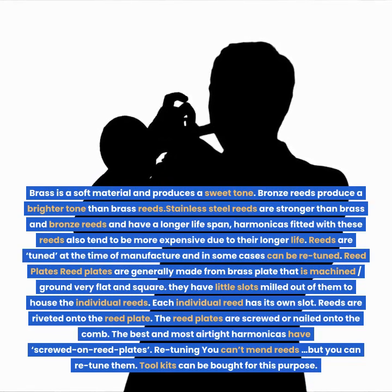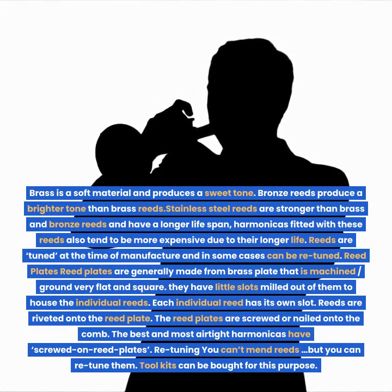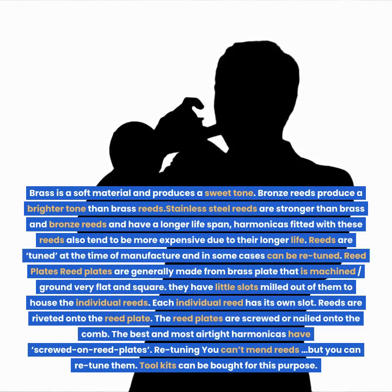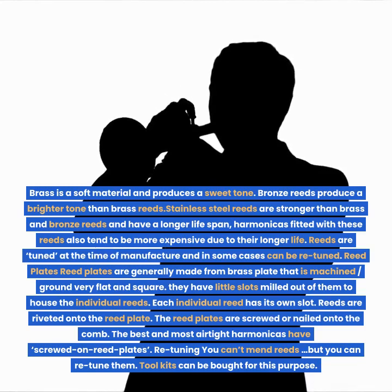Reed plates. Reed plates are generally made from brass plate that is machined, ground very flat and square. They have little slots milled out of them to house the individual reeds; each individual reed has its own slot. Reeds are riveted onto the reed plate. The reed plates are screwed or nailed onto the comb. The best and most airtight harmonicas have screwed on reed plates.